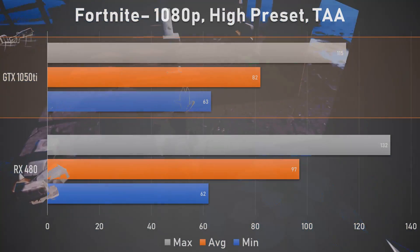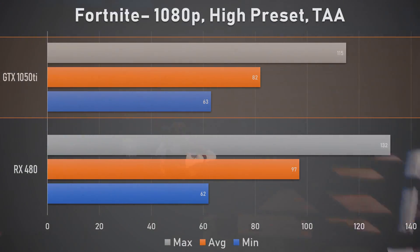Fortnite also performed rather well, even though it trailed behind our AMD test card by 16%. But once again at these settings, it's still an impressive performance on the part of the 1050 Ti, despite the fact that it's proving to be the slower card.